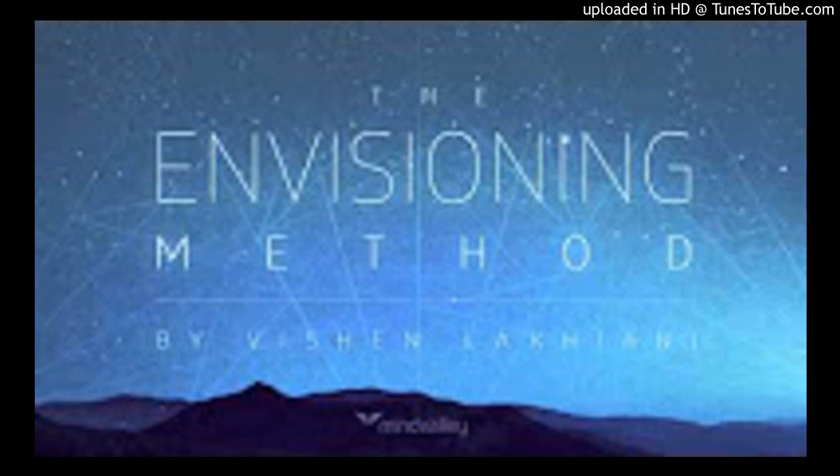Now see that same individual and mentally hear them tell you: I forgive you and I ask that you forgive me. Take a deep breath. And as you exhale, release whatever negative charges you have against that person. Take a deep breath.